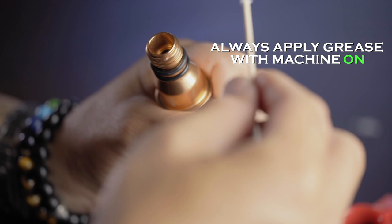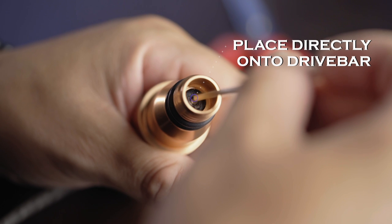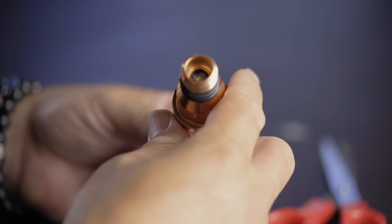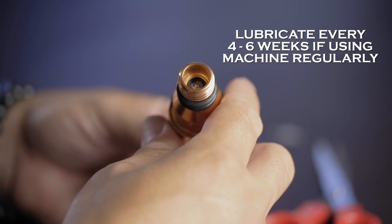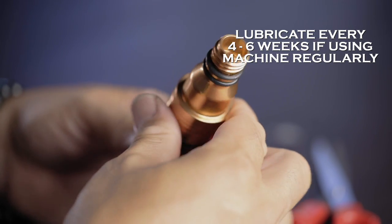With the machine running, you want to precisely put that drop of lube right there on the drive bar. With the machine running, that will allow it to circulate — the lubrication will get right into the drive bar and you'll notice the machine quiet down quite a bit. Do this every 150 hours, or every four to six weeks if you use it pretty much every day as your daily driver.